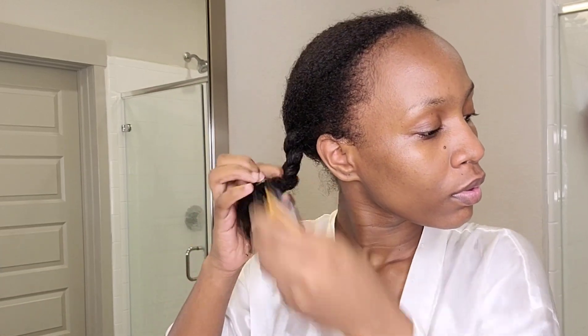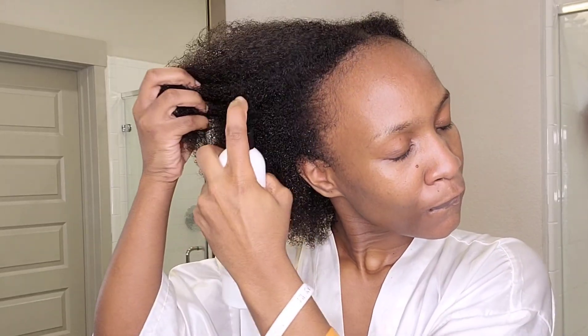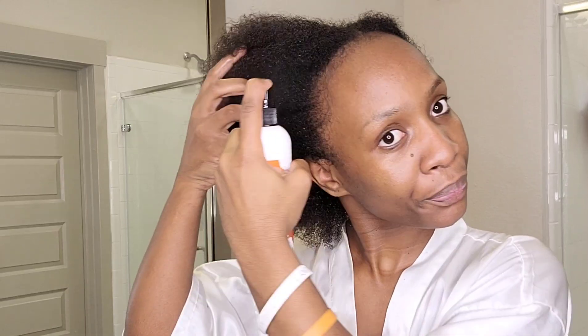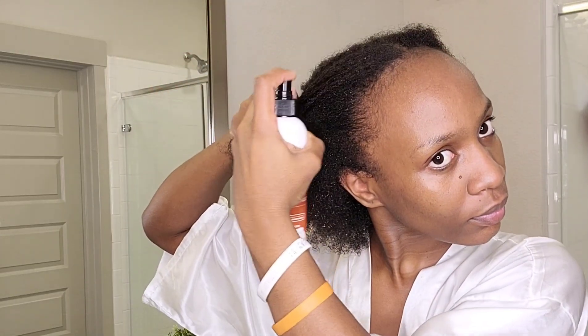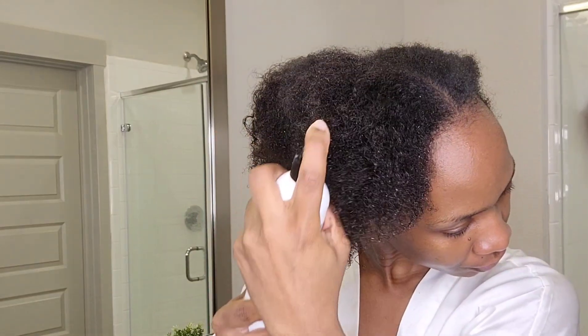Now we're done with the shower. Before bed, I apply my leave-in conditioner. I remove the braid — it's so easy, doesn't even take a minute, and look how soft my hair is. I take the Tougher Oil rice water leave-in conditioner, which also comes in eight ounces. All product details are on the bottle and in the description box.